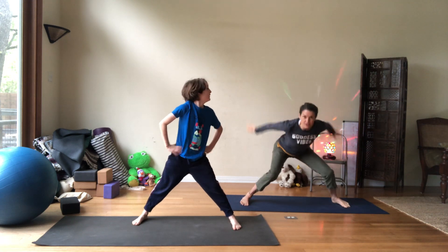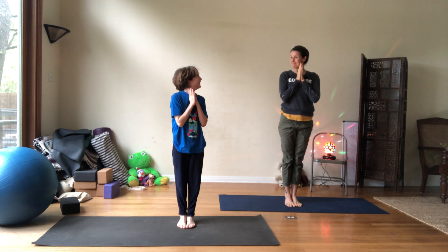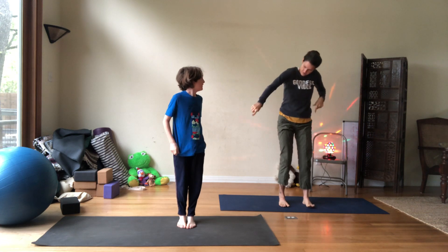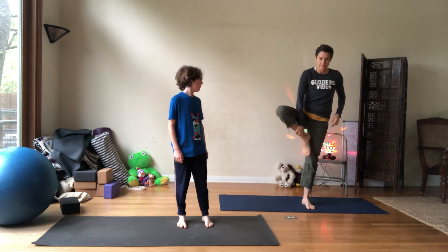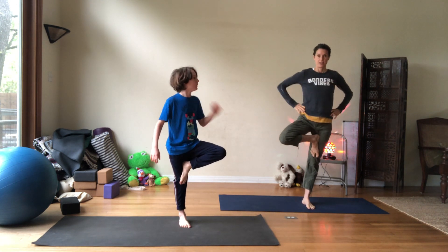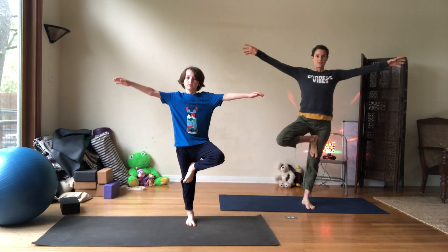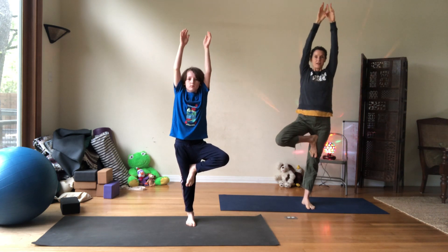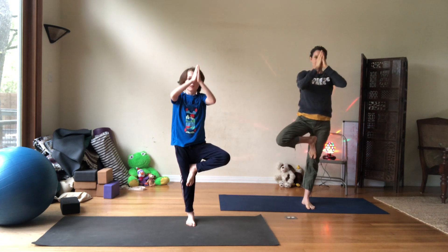Can you hop it up? Boing, boing, boing! Woo! Good. Hey, tree pose — want to do a tree? Yeah. So this leg, left leg, that's our trunk. Here's our branch. Good. Nice. Inhale. Think that you have a balloon on all your fingers with the arms raised. And then exhale — pull the balloons down to your heart. Good.